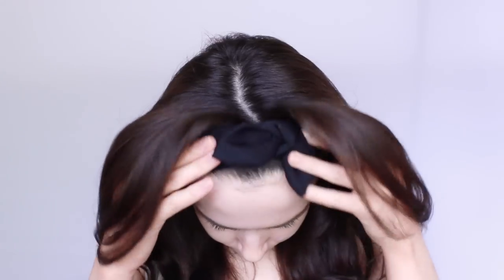Today's Monday Makeup Lesson is 5 Steps to Flawless Foundation. Let's get started.